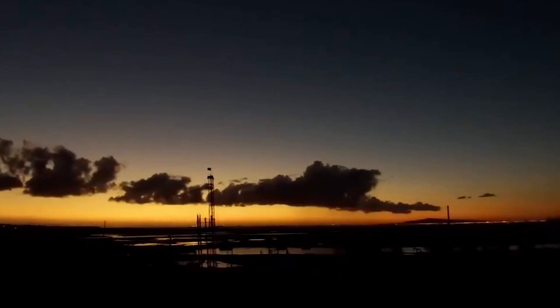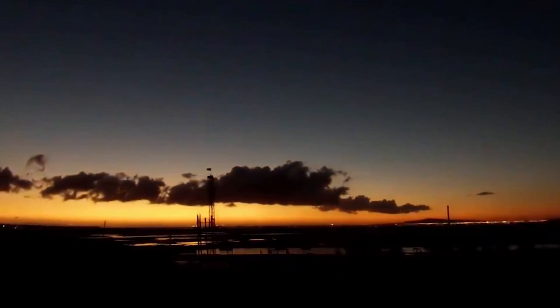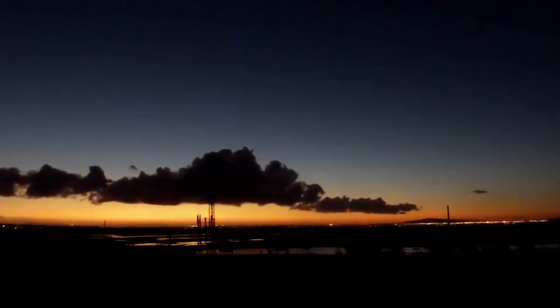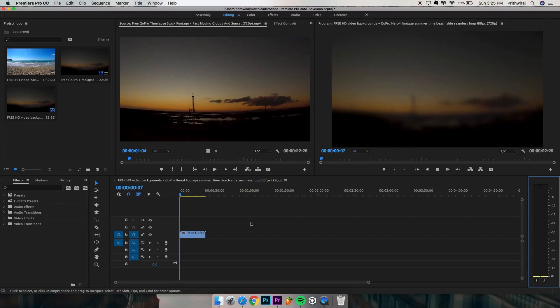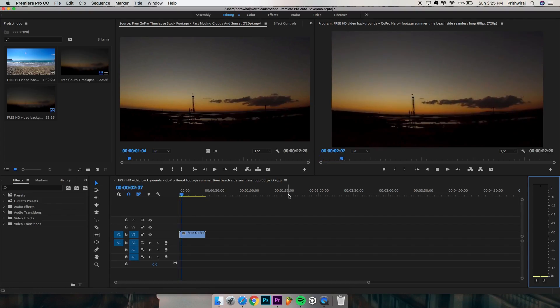You can fix this in Premiere Pro. This method works with all action cameras and not just GoPro. If this video helps then please subscribe to my YouTube channel and also follow me on Instagram. Firstly, open Premiere Pro and import your videos.